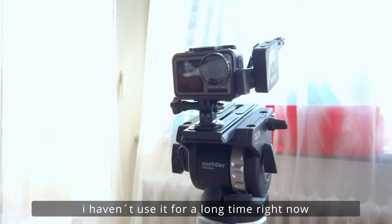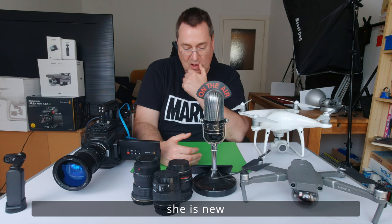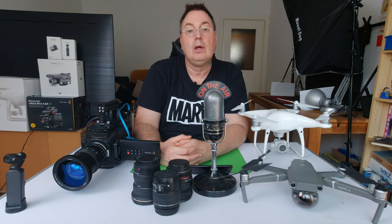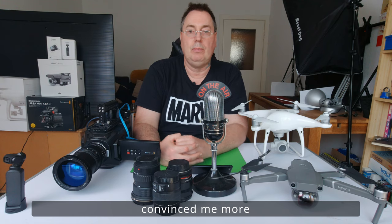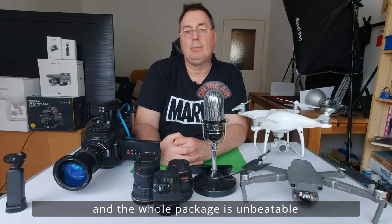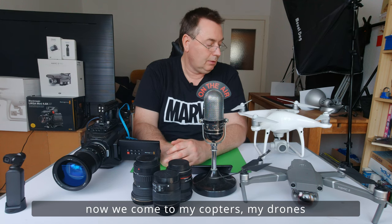Und natürlich die Osmo Action. Die habe ich noch nicht ganz so lange, ist etwas neuer. Ich hatte früher immer mit GoPros, mit den Heroes gefilmt. Aber die Osmo Action von DJI überzeugt mich mehr, da sie halt auch vorne den Screen hat. Und insgesamt das Paket, gerade für diesen Preis, einfach unschlagbar ist.